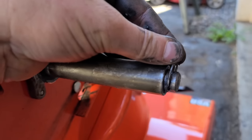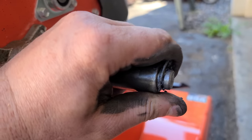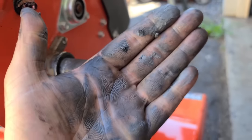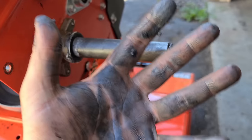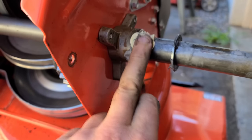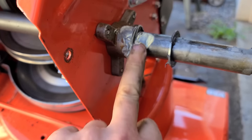You can just push that clip back in — it's really easy to get in there. You might want to wear gloves when you do this, like some kind of latex or nitrile gloves, because that anti-seize will stick all over your hands.